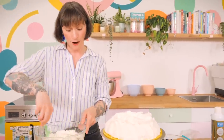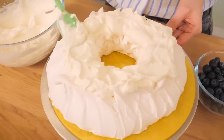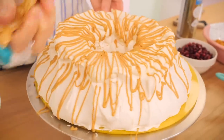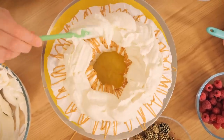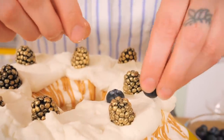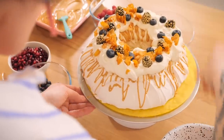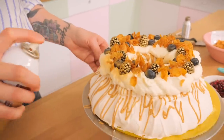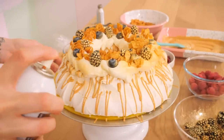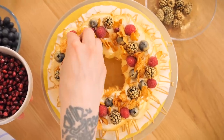It's assembly time! Start by dolloping a generous amount of whipped cream all over the top of the crown, then zigzag the caramelized white chocolate all over the cream. Add more cream on top to create a bed for the fruit. Dot the golden blackberries here and there, then scatter the blueberries. Sprinkle over the malty cornflakes, then use a gold spray to make everything glitzy and glam. Finish with raspberries and pomegranate seeds for extra color and jewel-like effect.